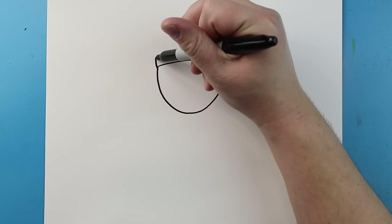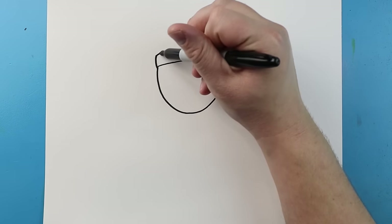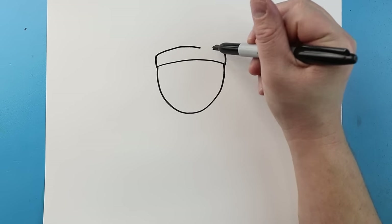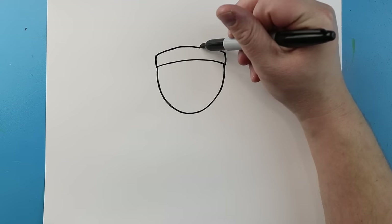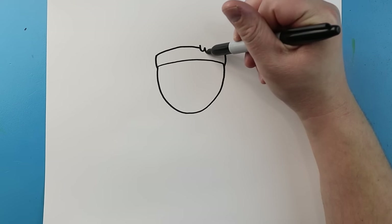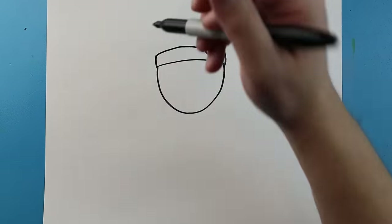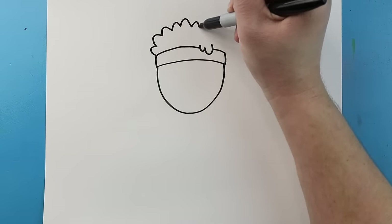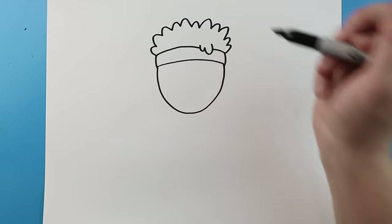Now starting here I'm going to bring a line that's going to come up on each side. Then I'm going to bring a line across here, then a little line here and we'll leave that space open. Next right in here I'm going to make a couple little bumps. For the hair I'm just going to make some different size little bumps, just to get his hair — I want to make the bumps different sizes and we'll just keep them right along the top.